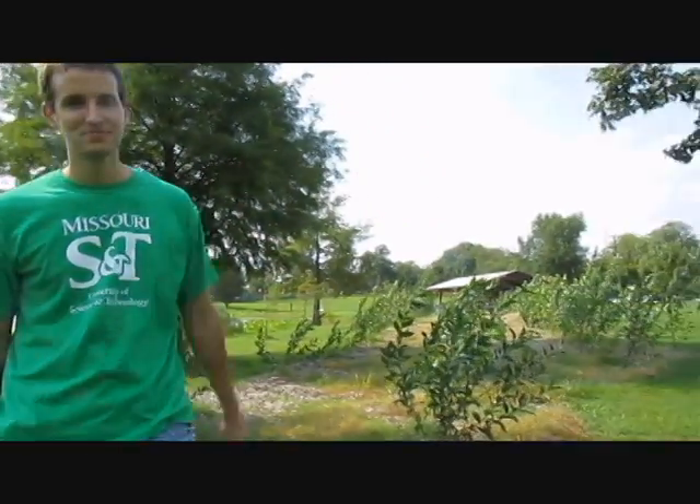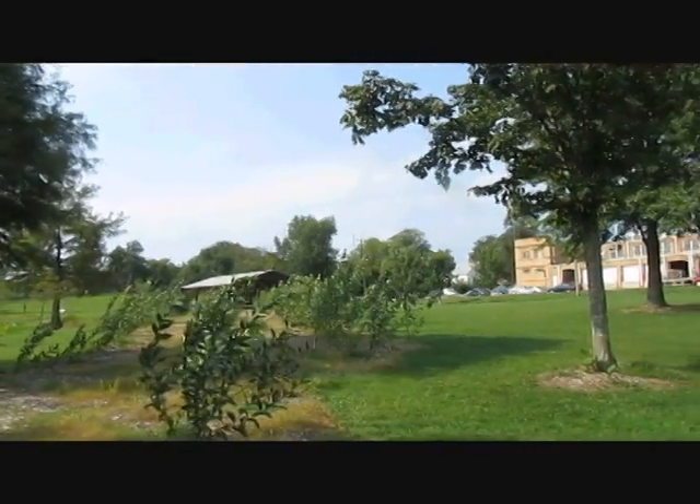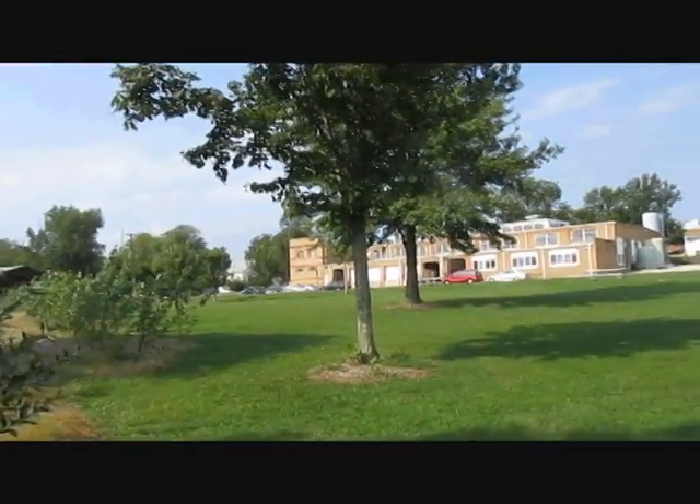Thanks for stopping by my poster. I am Matt Limmery, a grad student here at Missouri S&T. And behind me is the field site from the poster. Here we have a public park in Rowland, Missouri, just blocks away from our analytical labs.